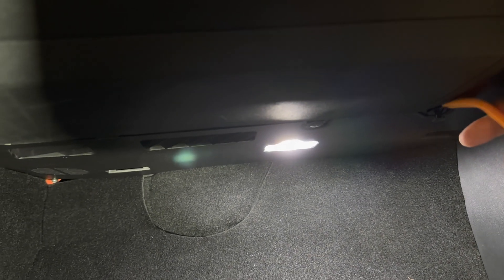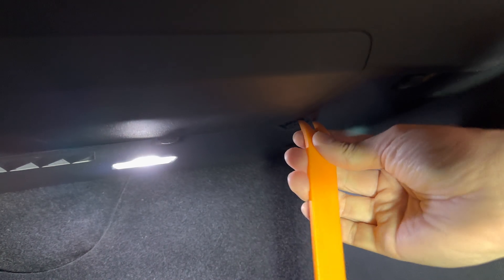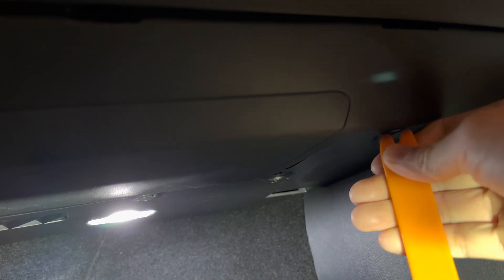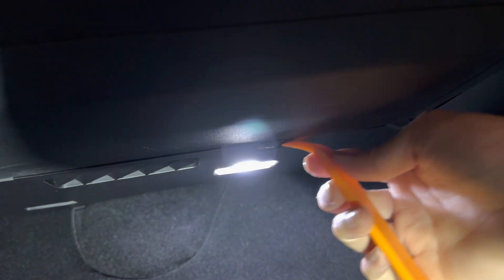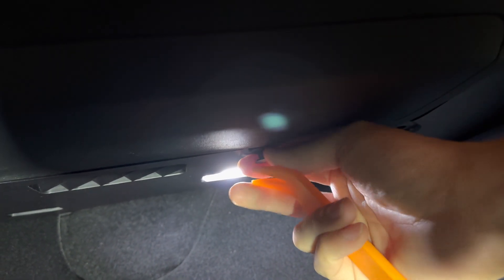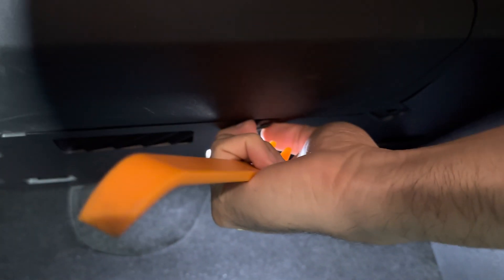The first step to installation is you want to pop these clips underneath the footwell here. There's one right there — go ahead and place it in your cup holder or somewhere safe so you don't lose it. There's another one here. There's a total of four: three towards the right side and one on the left side. This is a little groove that you place the pry tool inside before you can pull out the actual clip itself.